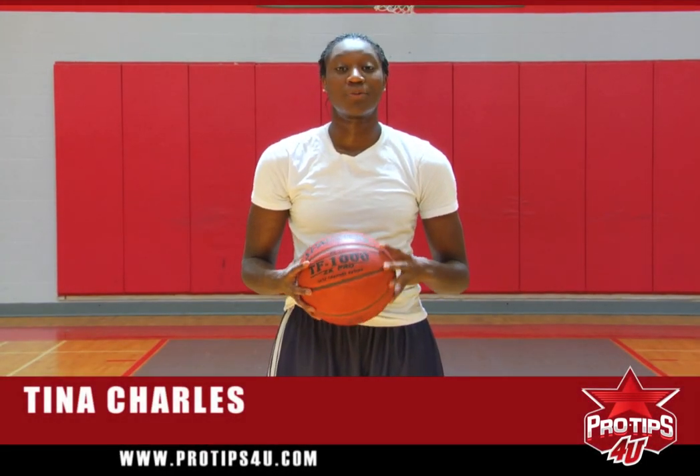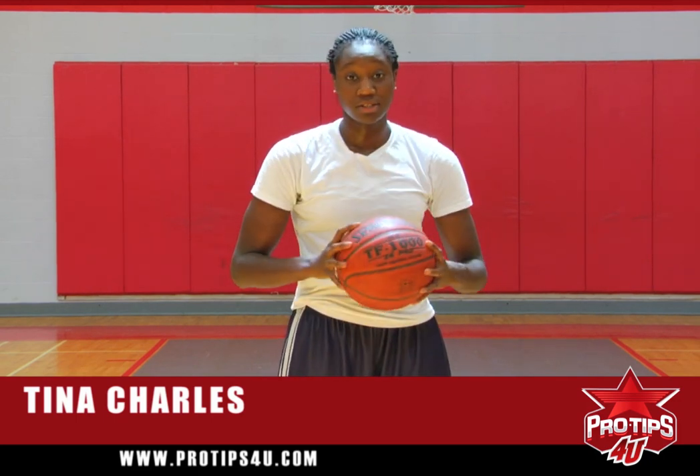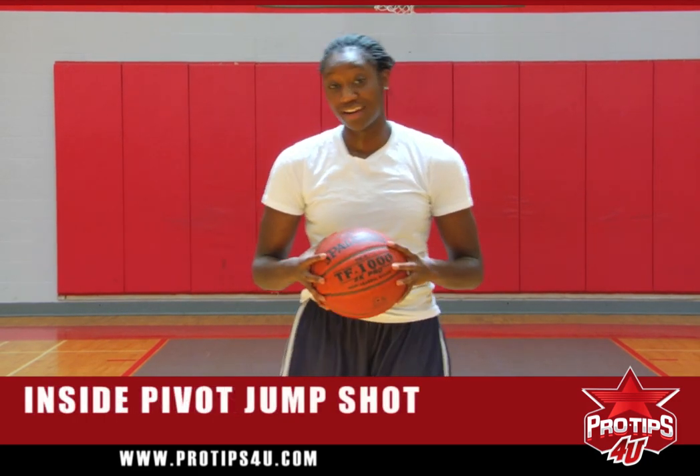Hi, I'm Tina Charles, and I'm a professional basketball athlete. My pro tip for you today is the inside pivot jump shot, and I'm going to demonstrate it for you right now.